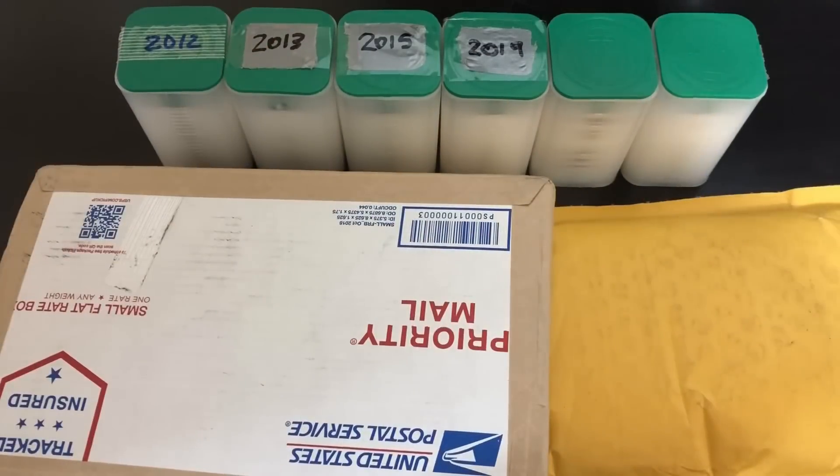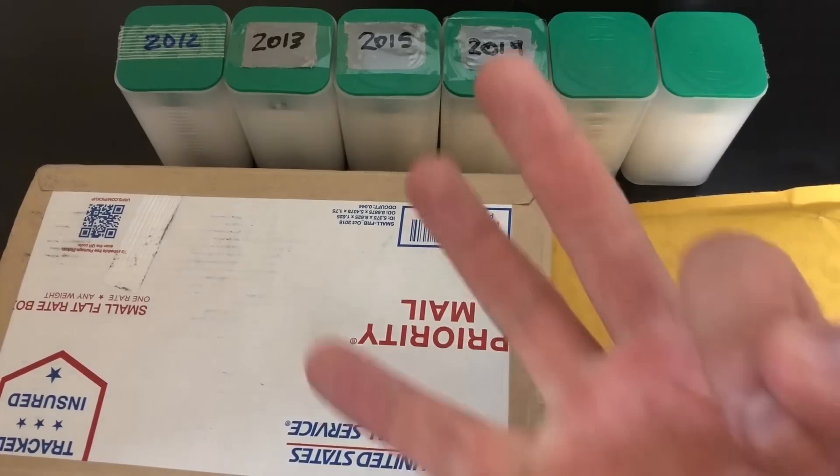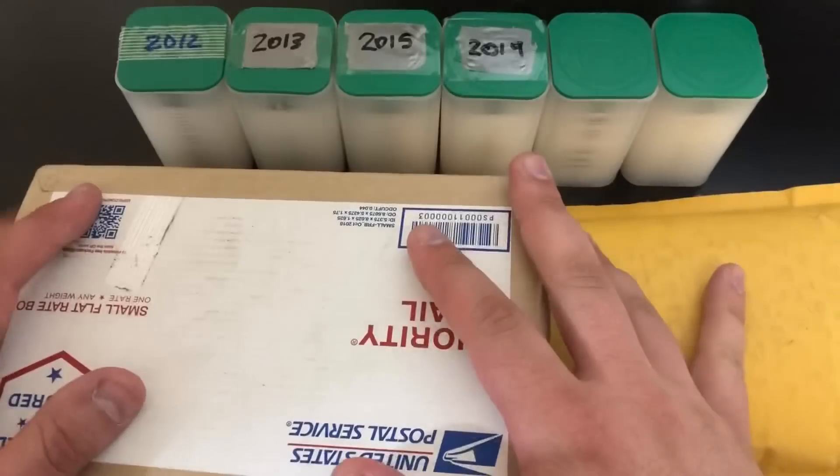Thank you so much for watching my video, I sincerely appreciate it. If you're new here to my channel, definitely consider subscribing because I have a lot more really awesome silver-related content coming out. In this one I'm showing you what is my largest American Silver Eagle purchase I've ever made — it's actually sort of like a three-parter. I'm also going to talk about why now is an awesome time to be buying silver. I'm stacking silver right now more than I ever have before.